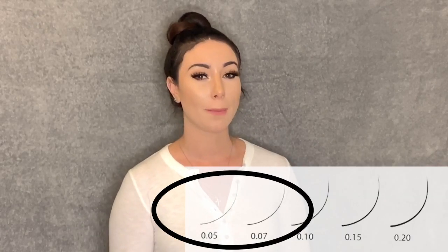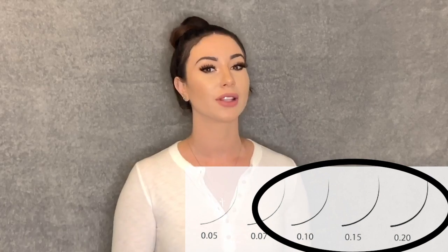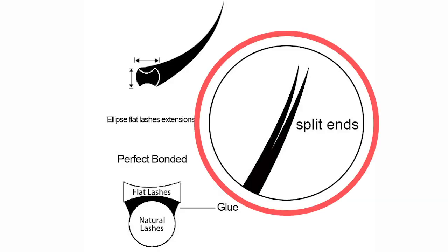For the second part of the Ellipse question — is it used for classic or volume? You can use any eyelash extension style, line, or brand for either classic or volume if they come in the appropriate thickness. The rule of thumb is: anything thinner than 0.10 is for volume, and anything 0.10 and higher is normally for classic. One more thing about Ellipse eyelashes — if you look at the diagram, you can see it has a little split end, so even with a classic style you still get a wispy or fluffy look. That's a benefit of using Ellipse eyelashes with classic.